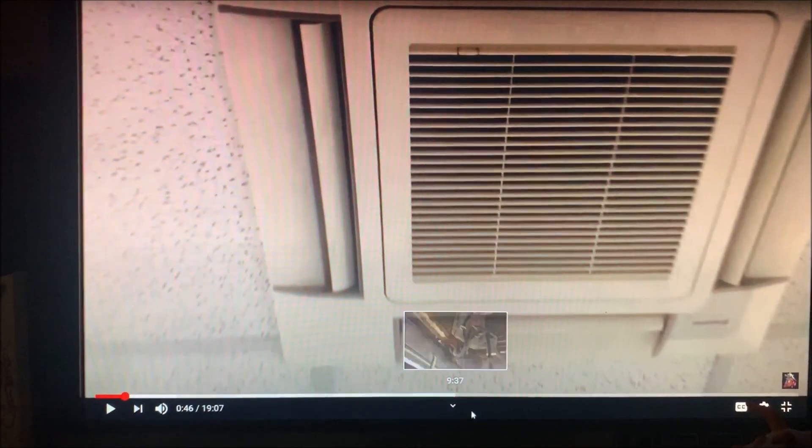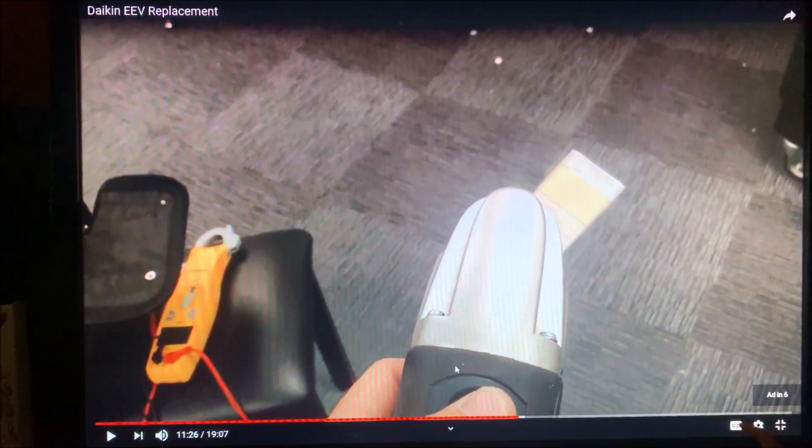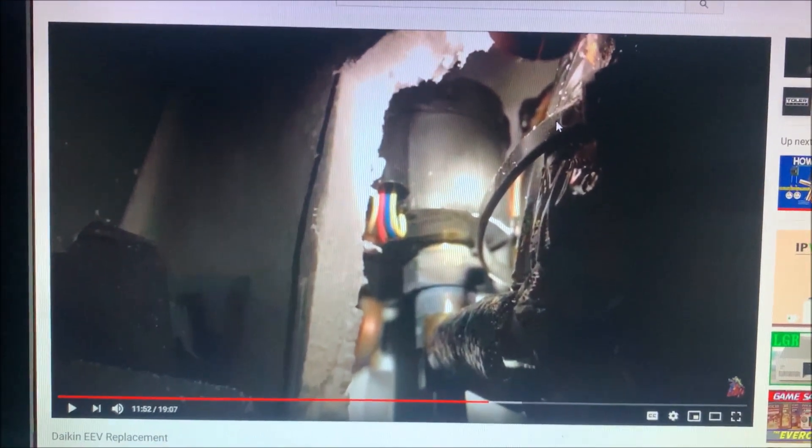Hold up guys. If you remember in this video, I showed you how to take this guy, get up in there and actually gain access to your EEV nut right there. Everything in this video on how to get to the point where you have the pan down is dead on — removing the plastic, removing the styrofoam pan, disconnecting the wiring to get access to the bottom of the unit. That's exactly right.